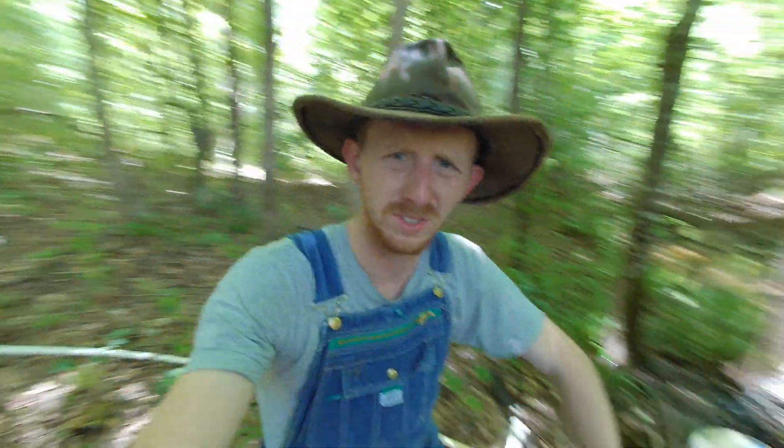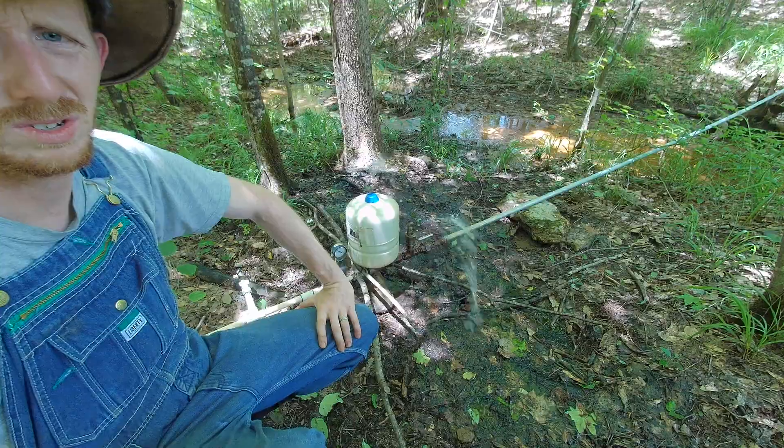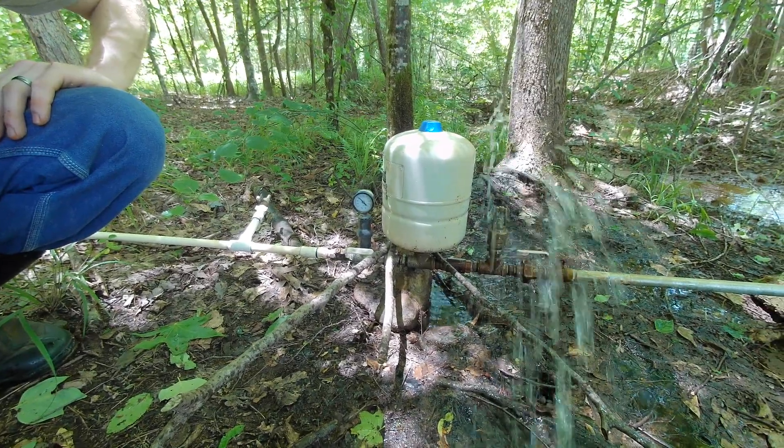That's a lot of gallons in a day, but you've got to have some kind of reservoir because you can quickly use more than a half gallon a minute with your household appliances. Really grateful for this cool little setup and the ability to use water pressure to pump water for free for our homestead.